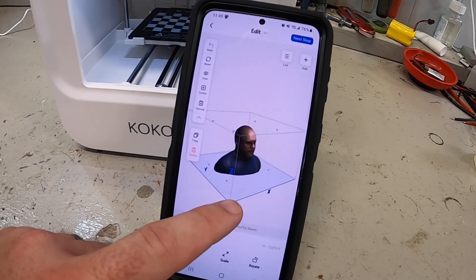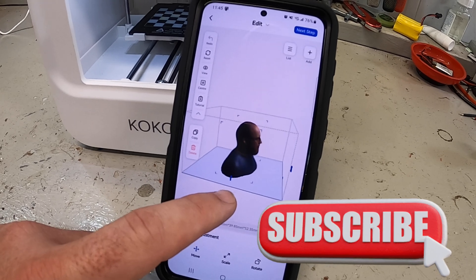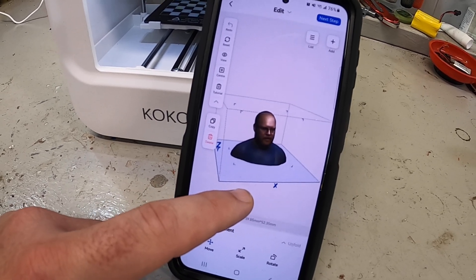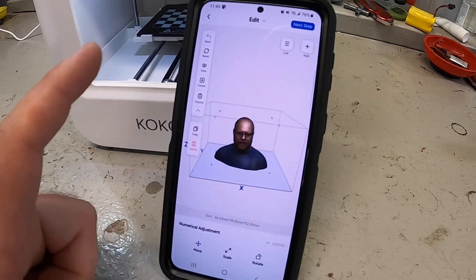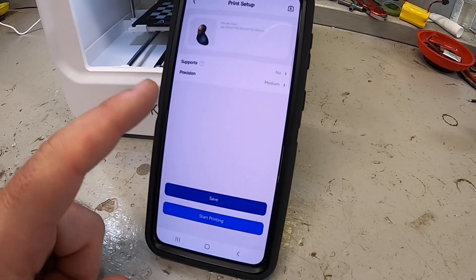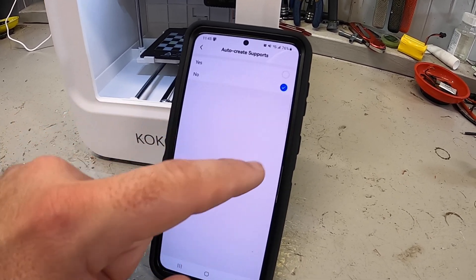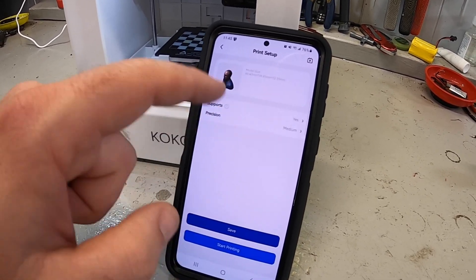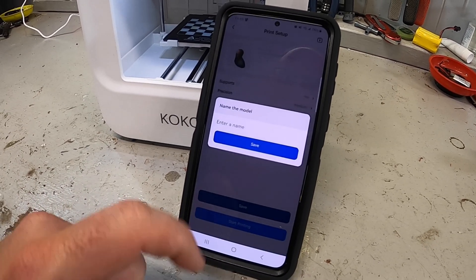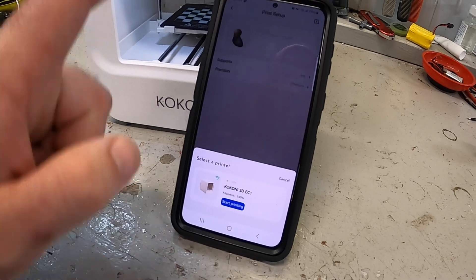It has analyzed the photo and now there's a 3D rendering of me — it kind of dissolved the glasses into my face, and because my mouth was open it copied that too, but there I am. Now we can save it if we want. It probably needs supports underneath the nose, so we'll say yes to supports. I'll leave precision on medium and click Start Printing — model name is 'me,' that's Troy — and it's connecting to the printer.